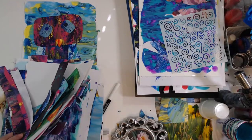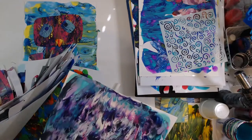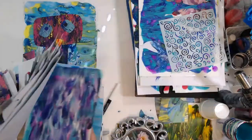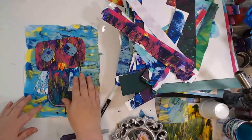I have rubber stamped on some of these in silver, so it's kind of hard to see unless I catch the shimmer. But we've got our little bird here.